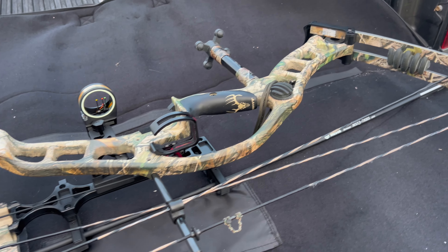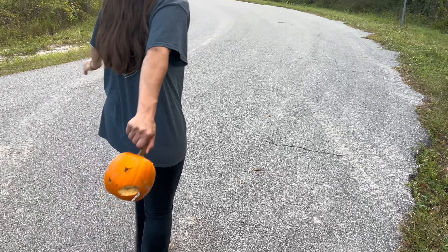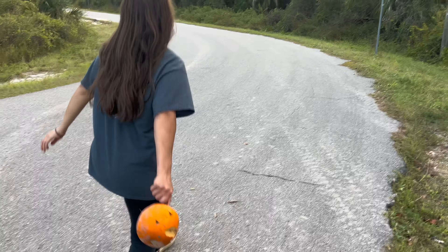Alright, so now I got the Muzzy — the four-blade broadhead. It's been shot into the dirt before so that's why I'm shooting at a pumpkin again. I hit the field point first shot so we'll see how this flies.